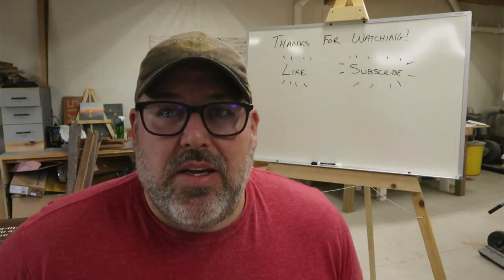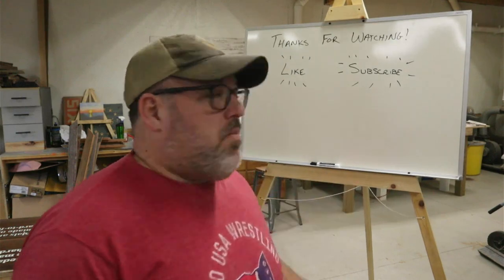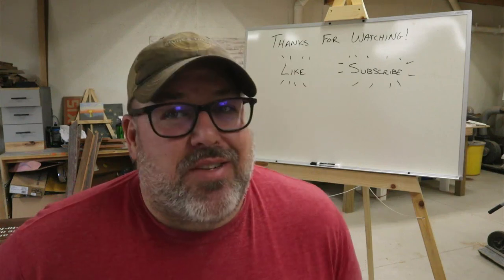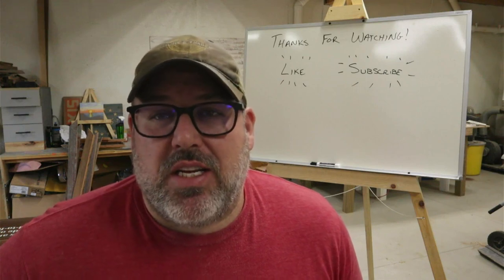So there you have it. It worked really well — it's sturdy, my wife can write on it with no issue at all, and it will be durable and last quite a while. Thanks for watching. Hit that like and subscribe button and don't forget to watch some videos on the next screen — we'll see you next time.